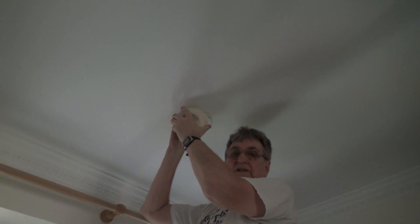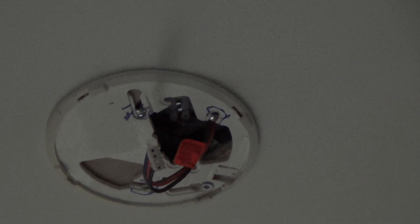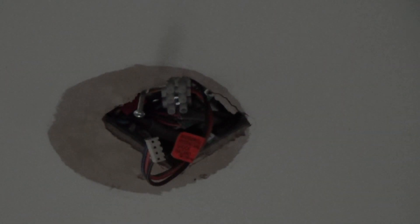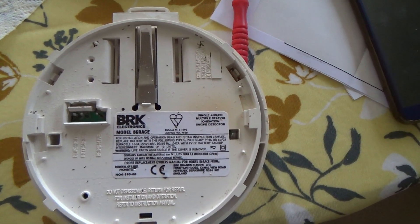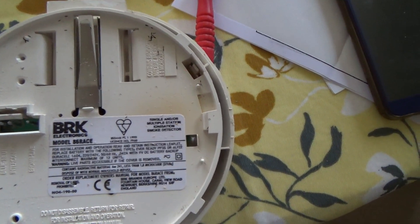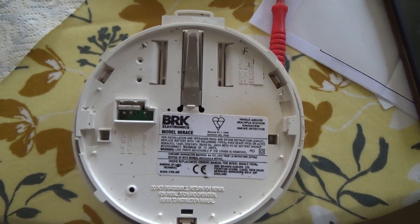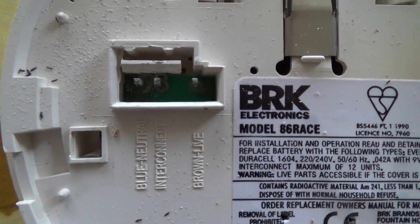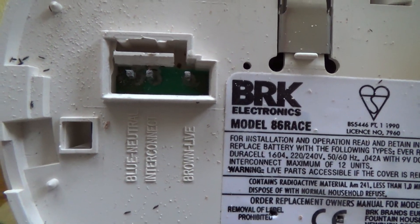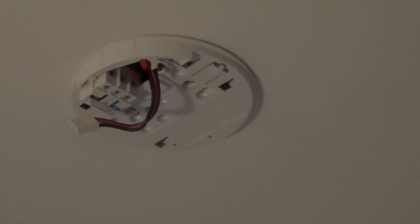We release the connector from the smoke detector and pull it out, then take the old base down. This is one of the old ones — a BRK model 86RAC — which unfortunately is no longer available. This is where the cables went in: neutral, interconnect, and live.